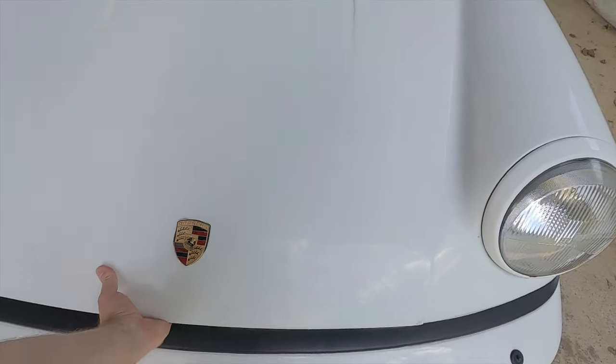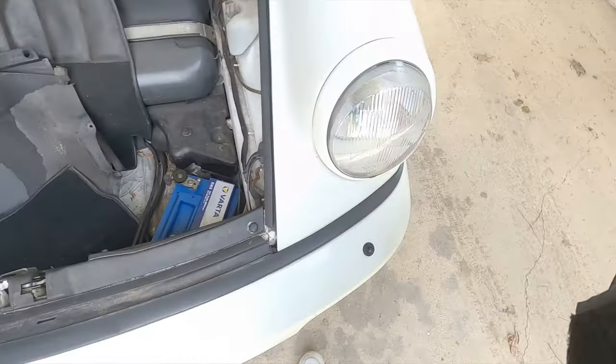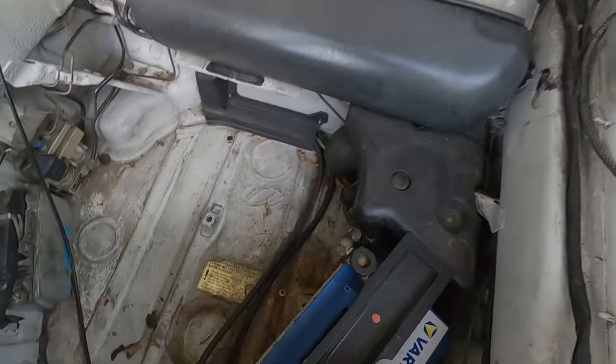Going around to the front boot, I can't see anything badly wrong. There's no massive rust issue or anything, but it is pretty dirty and will need some deep cleaning, that's for sure.